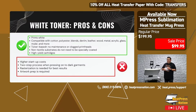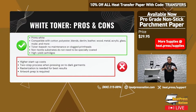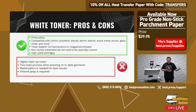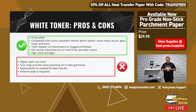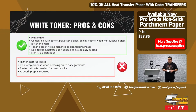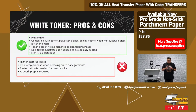The cartridges are very high yield. You get hundreds and hundreds — sometimes even thousands of prints per toner cartridge, depending on your print coverage. Your cost per print is dramatically lower than sublimation, DTF, or DTG. When it comes to toner, your cost per print is so, so low.